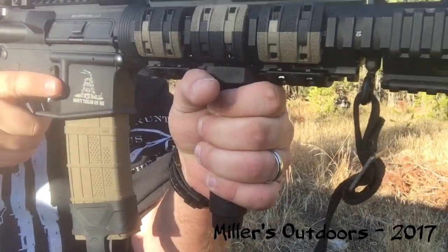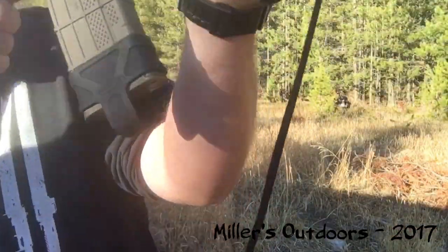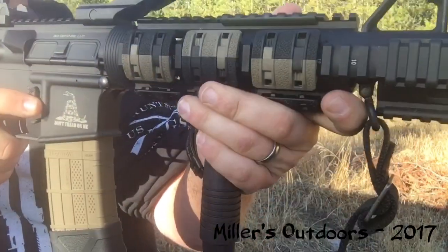It's a lot less stress on your wrist and forearm to hold the rifle like this versus holding it overhand for extended periods of time.